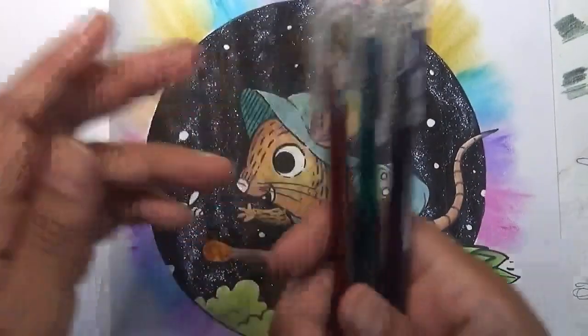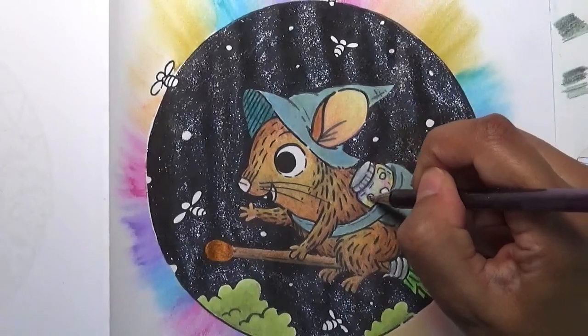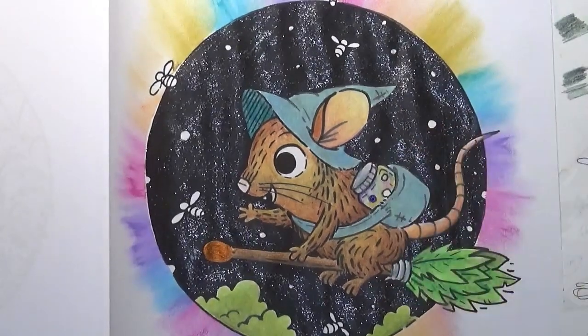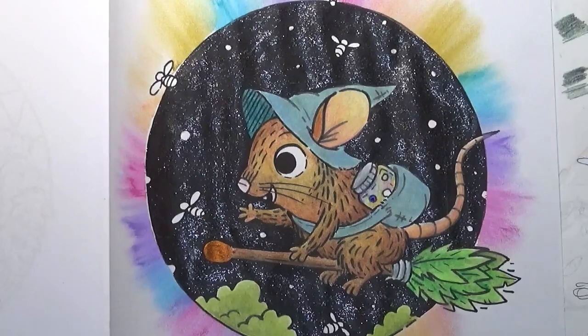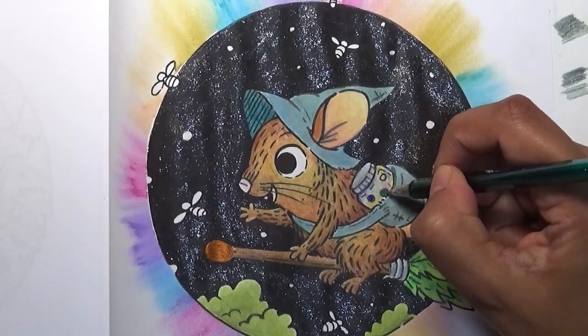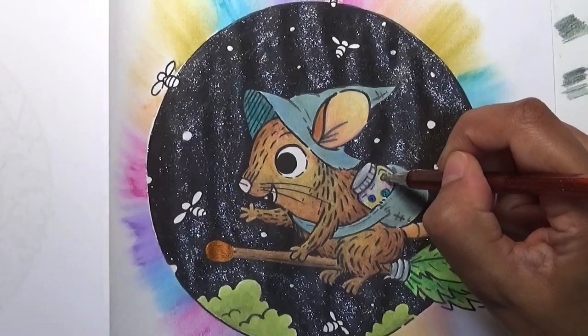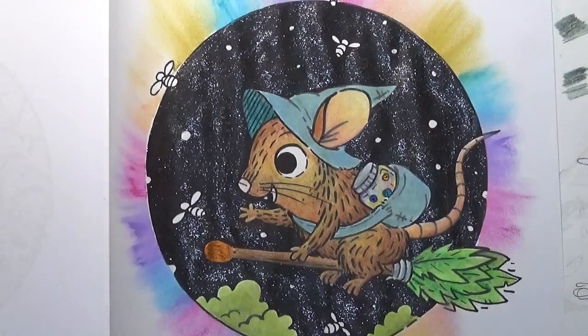I've got some gel pens here - the Pentel Joel Metallic Hybrid - and I'm just going to colour in these little bits. I really need to use my gel pens more as well. I do use them but not as much as I should. There we go, they look nice.